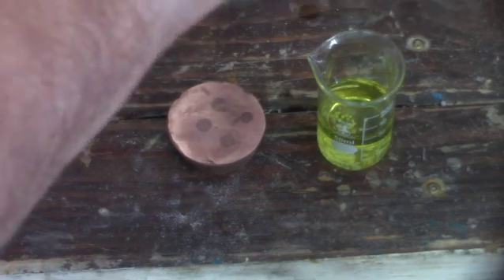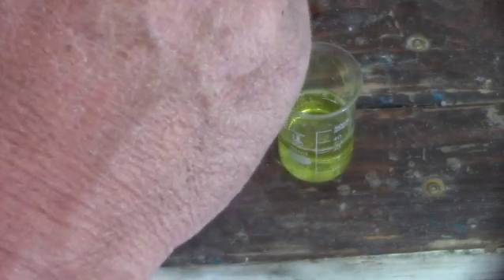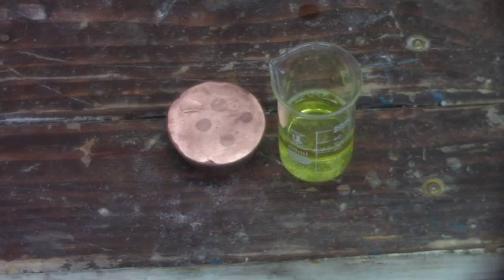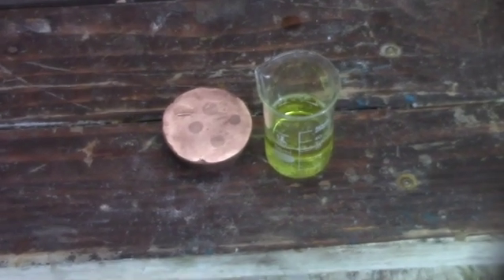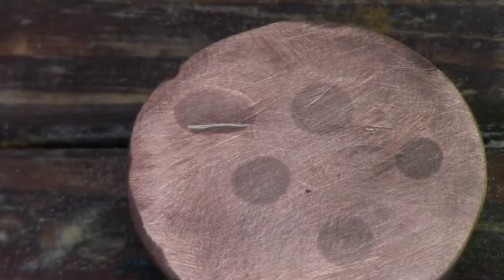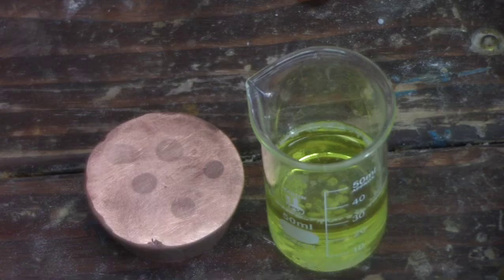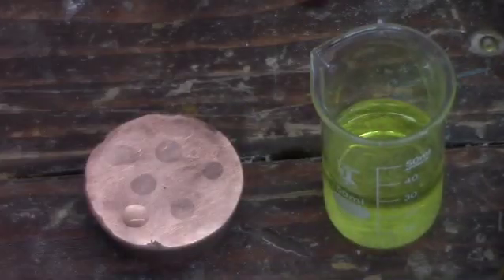We're now adding our third dose of urea and we'll give that a couple minutes to dissolve. We'll take another drip sample, place it on our copper, and see what the results are. This strip is in the upper left-hand corner of the disc, at about the 10 o'clock position. I've added some more prills and we'll let those dissolve and give it another try. This is our fifth addition of urea to the mixture. We'll now take a drip sample and put it on our copper puck.